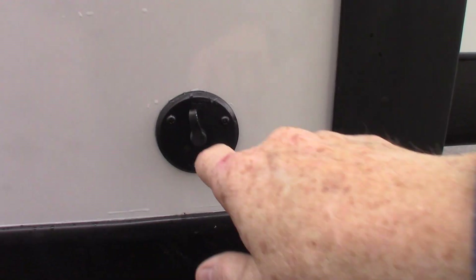You just reach up with your finger or thumb and snap it open. This is campground cable through.